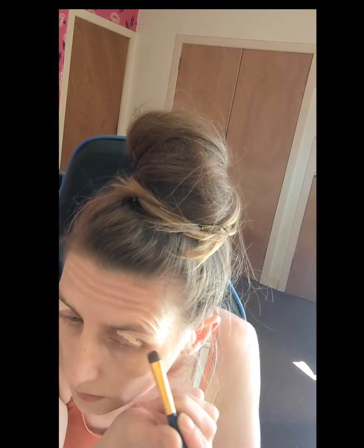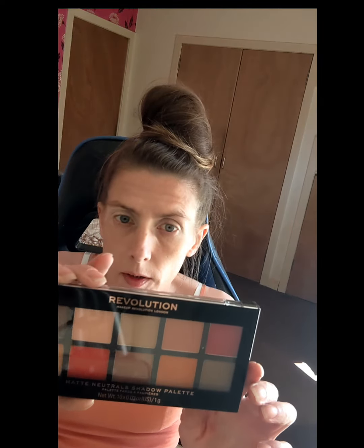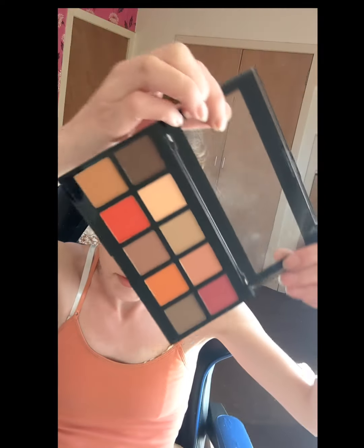So I'll use the BH Cosmetics 103. I'm going to use the Revolution Palette. This is a Matte Neutrals eyeshadow palette — intense pigment matte shadows. So that gives you a wee idea of the shades that are in it.